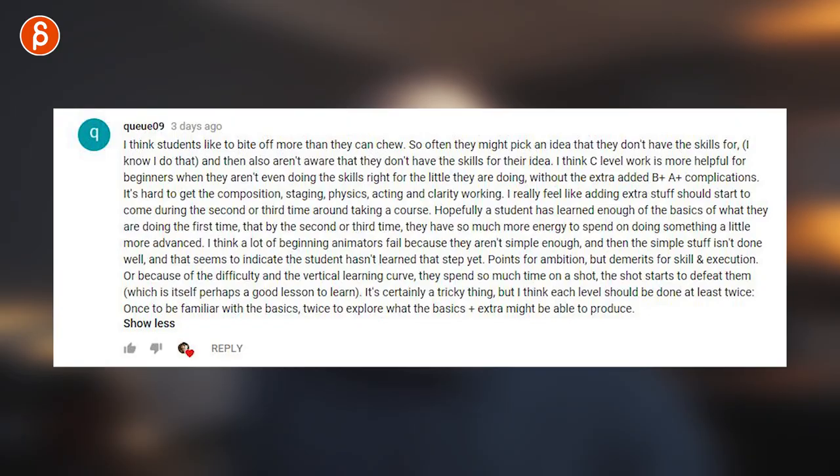There was another comment by Jason where he says, I think students like to bite off more than they can chew. And at the end there's a great section where he writes: I think each level should be done at least twice — once to be familiar with the basics, twice to explore what the basics plus extra might be able to produce. That is such an important point. So the two things I want to mention are: one, length — don't go too long; and two, do the shots more than once.